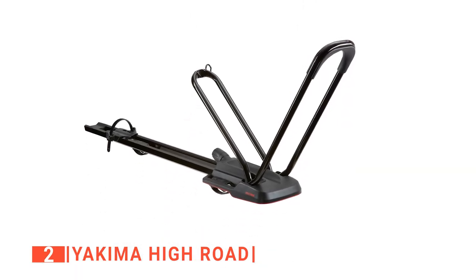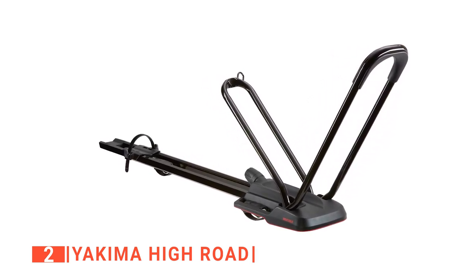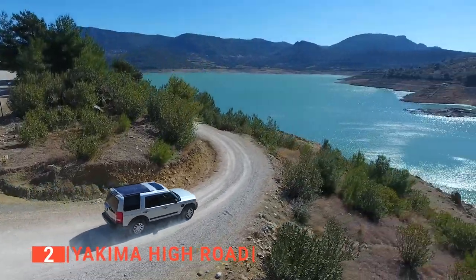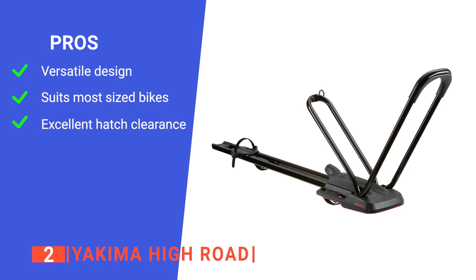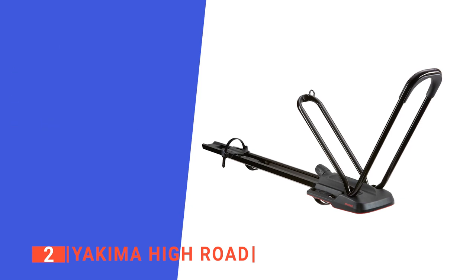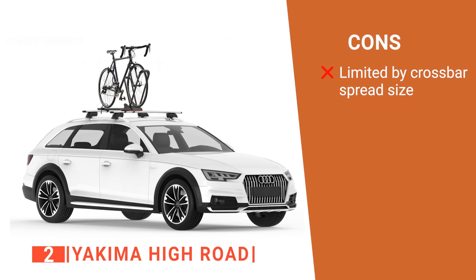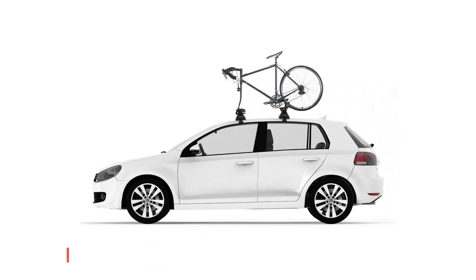The Streamline Protection has a low-profile tray to minimize hatch interference, making it ideal for carbon fiber bikes and custom paint jobs. Overall, this is a very reliable device ideal for transporting your bike long distances. Its pros are multiple mounting options, adjustability to hold any size bike, and a low profile with outstanding hatch clearance. However, it requires a crossbar spread of between 18 and 35 inches, so you need to check your roof rack before purchase. The Yakima High Road is a great unit for someone who loves going on adventure holidays with their bikes.